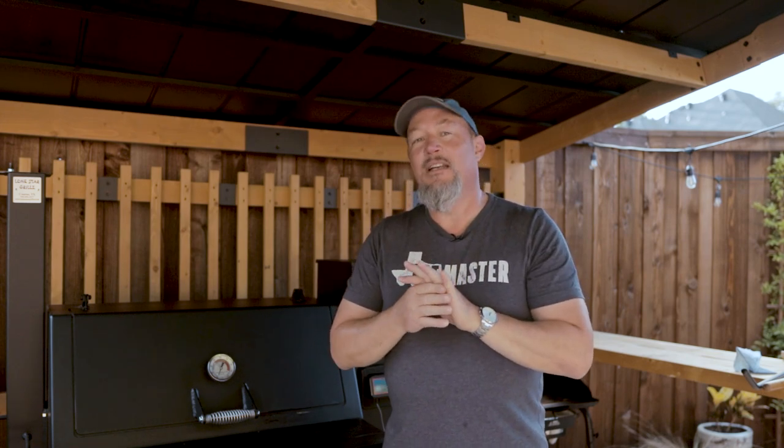Hey friends, welcome back to Texas Blues Man BBQ. I know it's been a minute, sorry about that, but I wanted to introduce you to the next video in the Lone Star Grill series. This is my first top five video — these are the top five things that I think it would have been helpful to know before I got started with the grill.